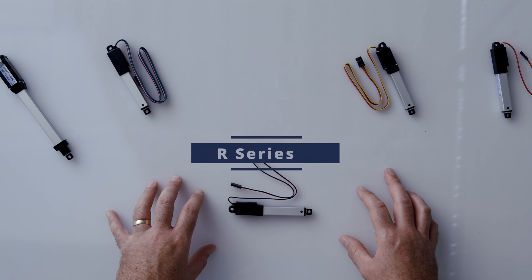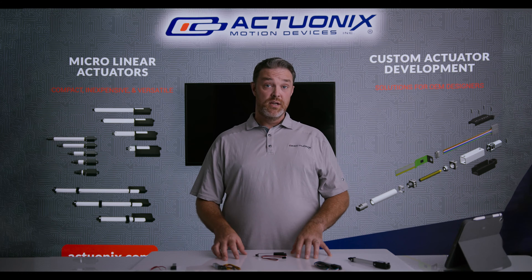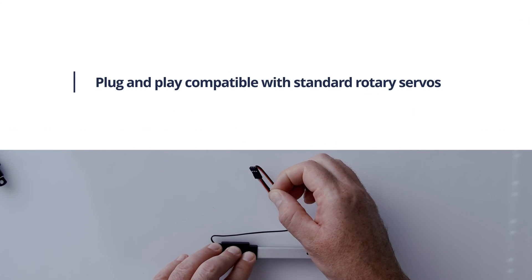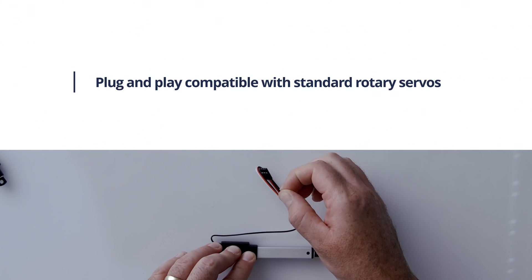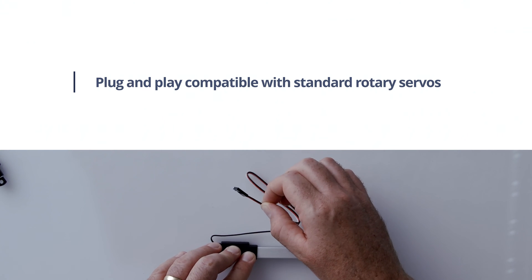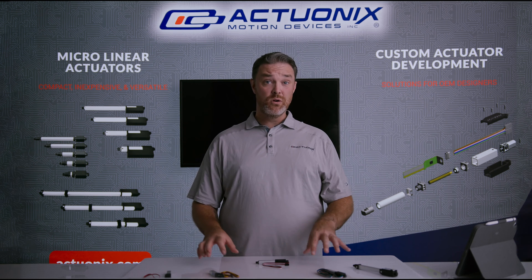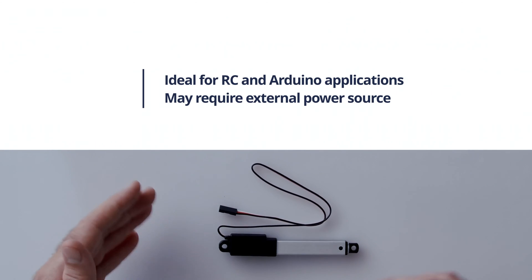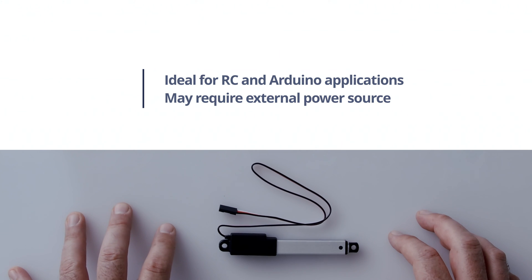Next up is our R series line of micro linear servos. The R series are physically identical to our other actuators but feature a three-wire plug that is a plug-and-play replacement for a standard rotary servo. These can be used with most RC controllers as well as Arduino boards. Just be aware that you might need to use an external power source.